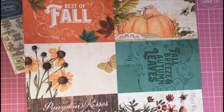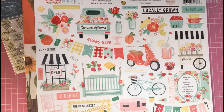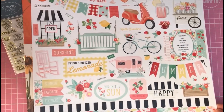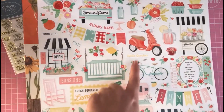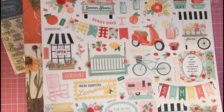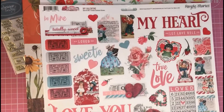Then I got one of the large element sticker sheets — this was £3.15 and I got it for £2.52. It's the Summer Market sheet. I love these element sticker sheets; you get so many stickers for your money. You've got lovely borders, messages, little elements like bikes, scooters, flowers, and summer drinks. Really nice bright colors to the design.